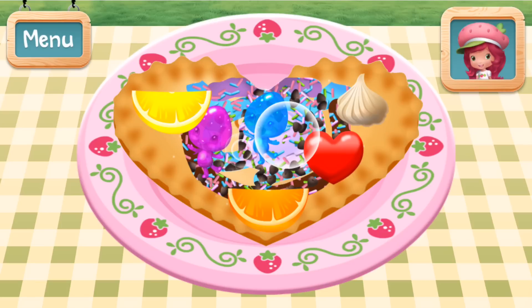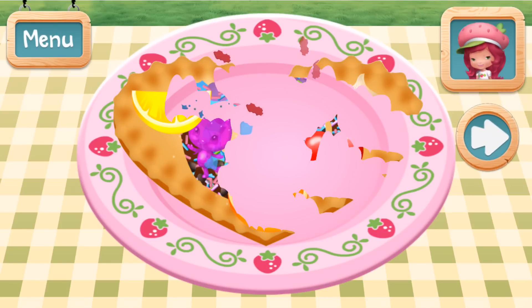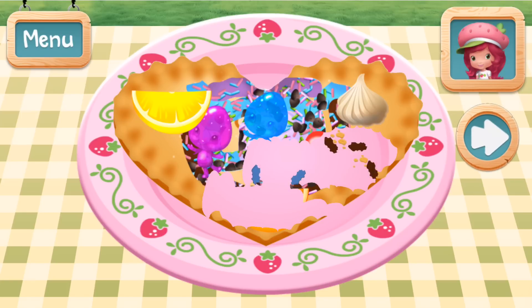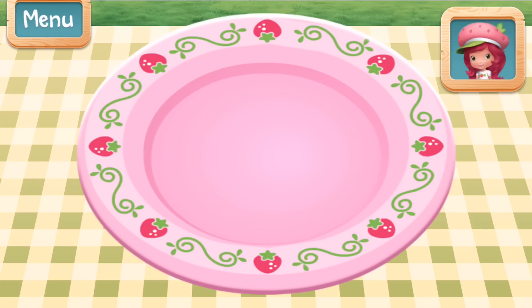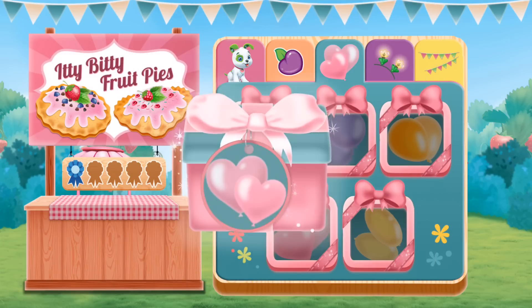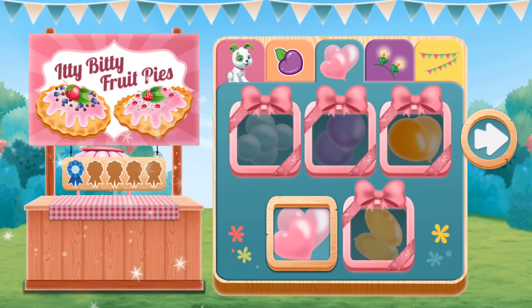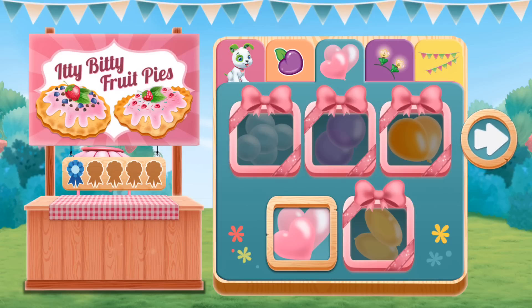Tap on your treat to eat it! I just love your dessert! You win a blue ribbon! Your blue ribbon means you earned a bear-rific new decoration for your food booth! Which decorations will make your booth very special? What a sweet looking booth!